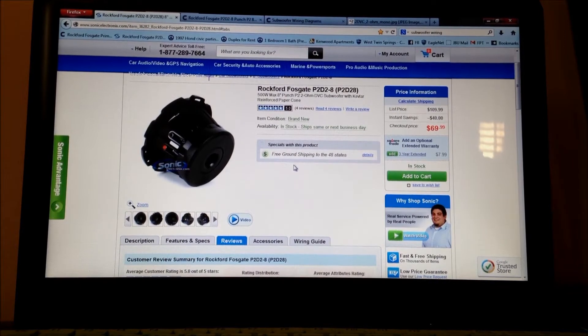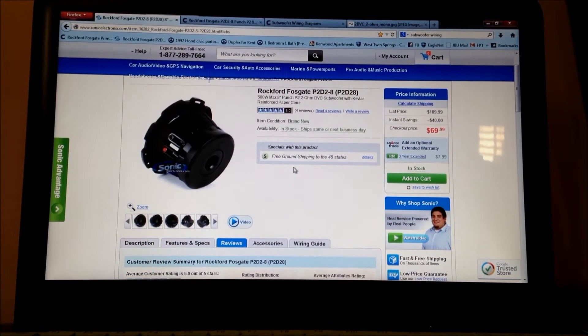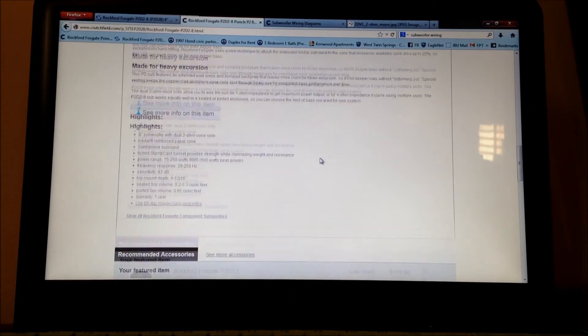Right now I'm looking at buying subwoofers and an amp for myself, so that's why this got brought back up. My budget is under $250, but I'm still just going to try to see what comes.